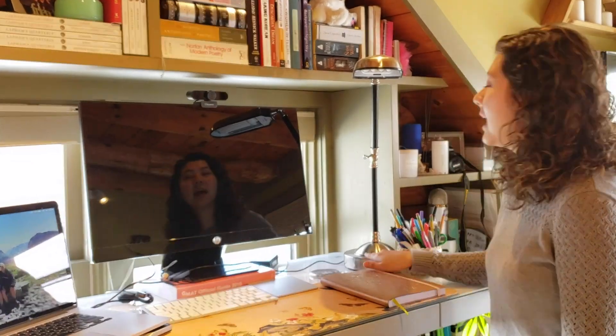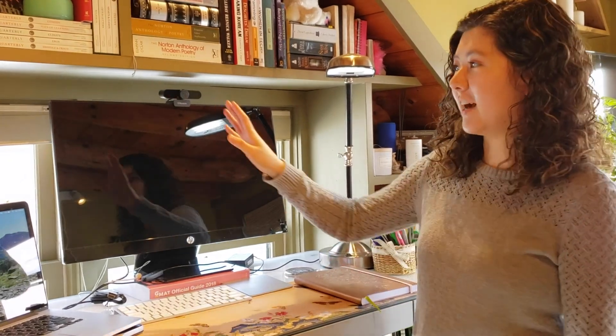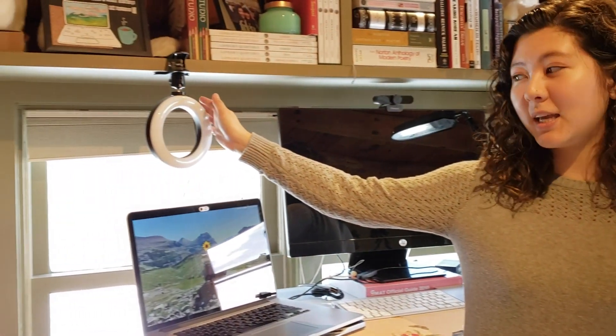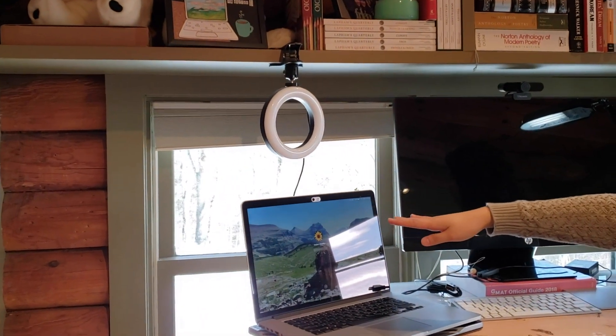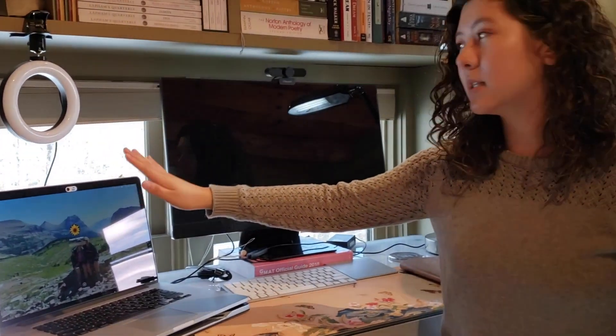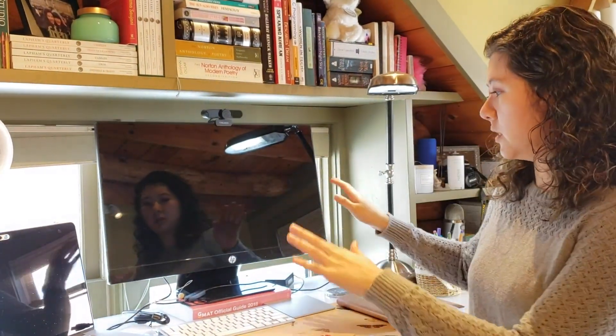I also have a sunlight lamp that I can turn on for additional lighting. And then I have my ring light here. My ring light is great because it also sits above the webcam on my laptop, which I'll use a lot of times. Sometimes I'll use the additional webcam — it just depends on whether I'm doing work on my personal laptop or over here.